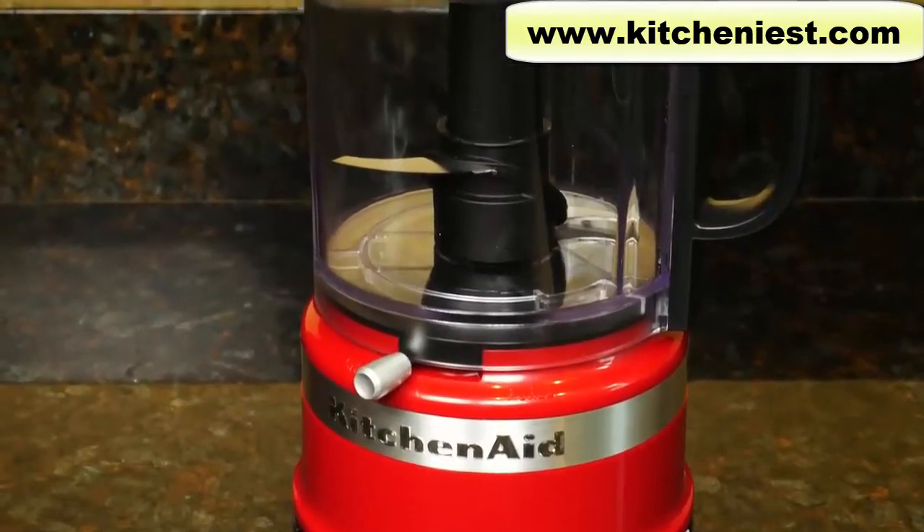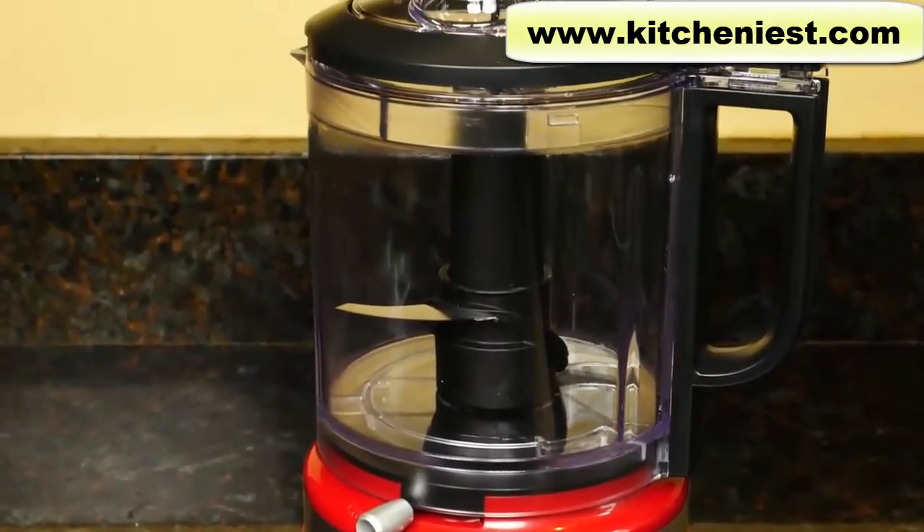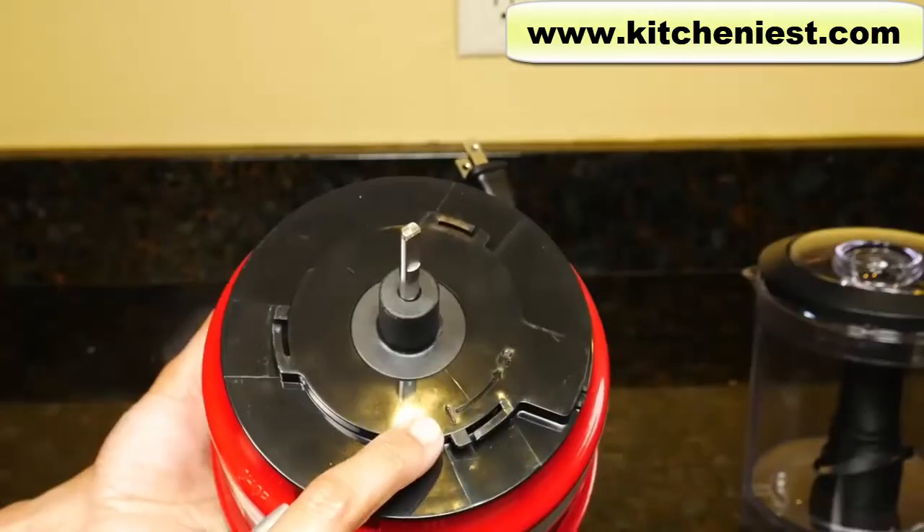When you first get the unit, wash the bowl, lid, blade, and whisking accessory and dry. The lock is marked on the base.